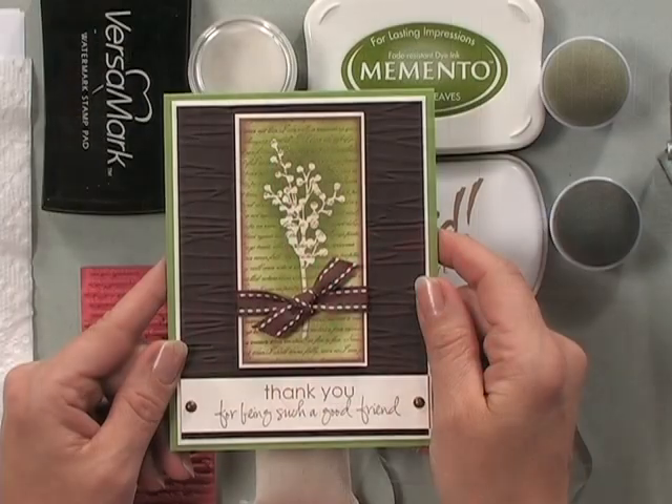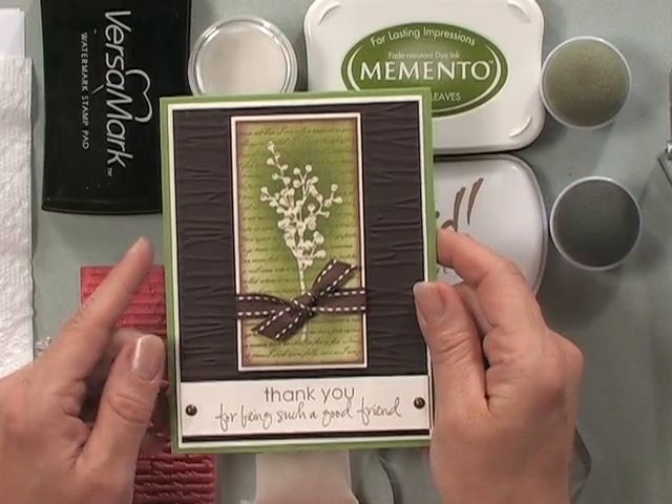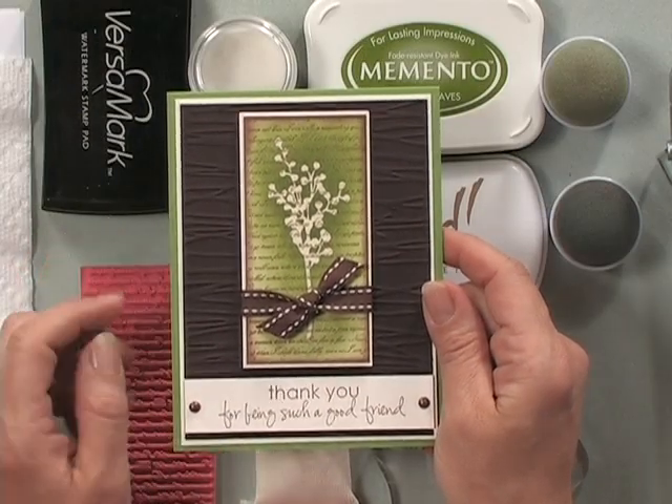Today, I'm going to show you a technique that I used to create the focal image on this card project featuring the new Gina K Design Stamp Set called Botanicals. The technique is called Emboss Resist, and many of you have seen me do this technique using past Stamp TV kits.